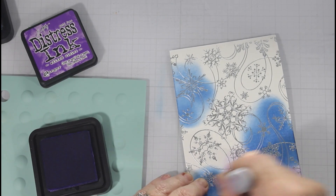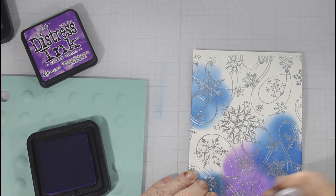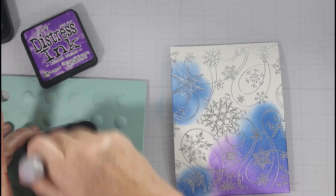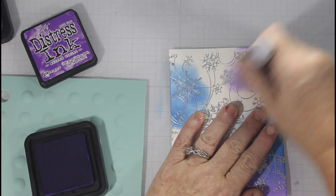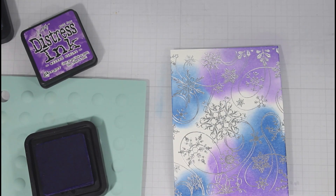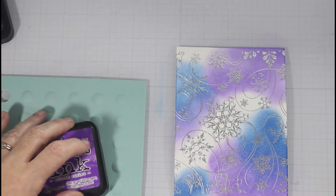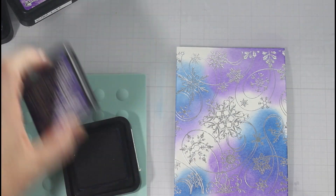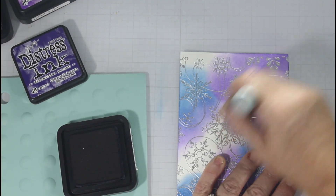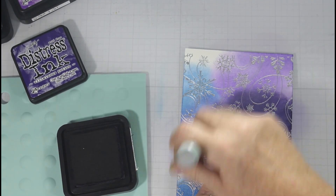My first technique is using distress inks. For this one I am using Prize Ribbon, Villainous Potion, and Wilted Violet, and I am just sporadically putting this over the panel. I am using dome foam applicators, but you could use a brush, makeup sponges, or whatever you want to put down the ink. This is just to get some color down, and my darkest color is Villainous Potion, so I use less of that than any other color because I don't want it to overcome my panel.